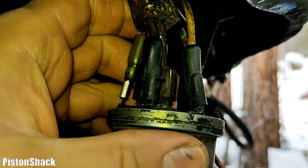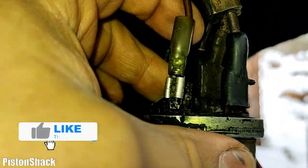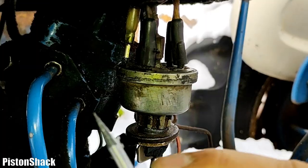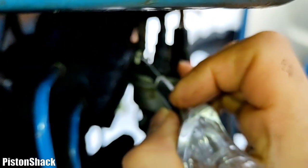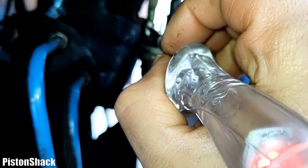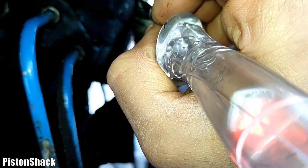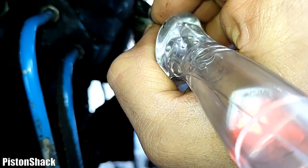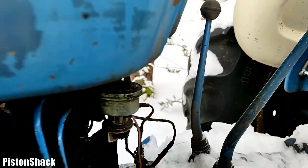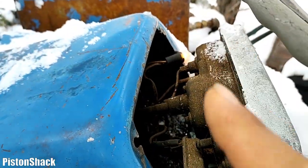Now we know what that is. Let's go to this skinny red wire. This one is going to our instrument cluster — key on. Let's check the power on the red wire. We have power on the red wire, which is going to the instrument cluster when you turn the key to the on position.